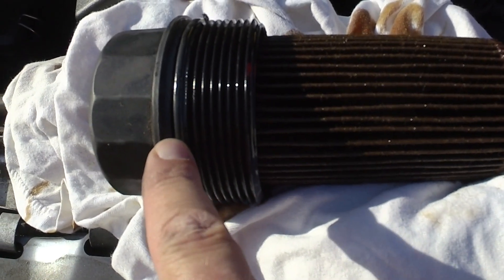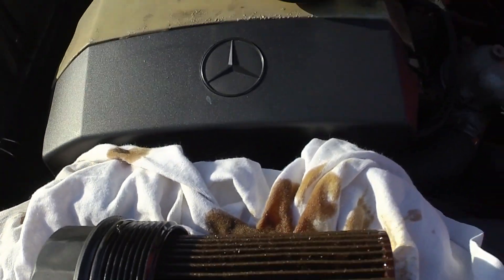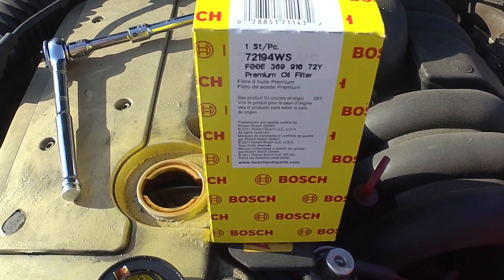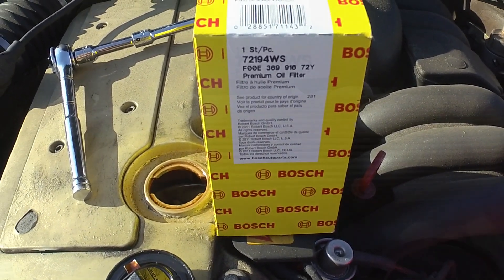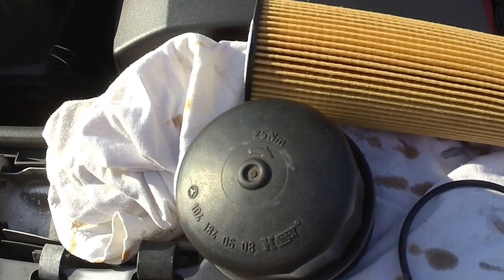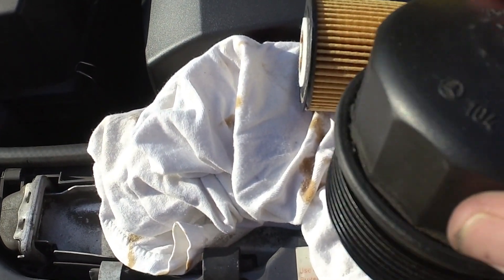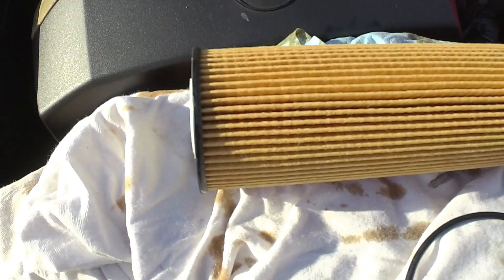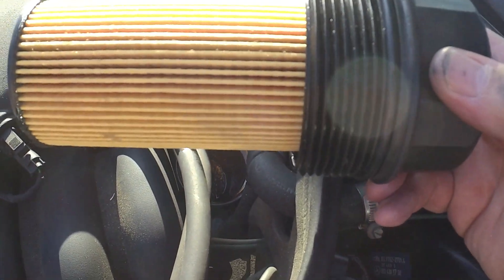Here's the old filter and the cap for the housing. We're going to replace the O-ring right here at the top — that comes with our new filter. The new filter is from Bosch. I've used filters from both Bosch and Mann; I bought the Bosch filter because it was cheaper. I've taken the old O-ring off and have the new O-ring and new filter ready.